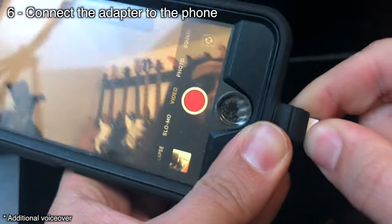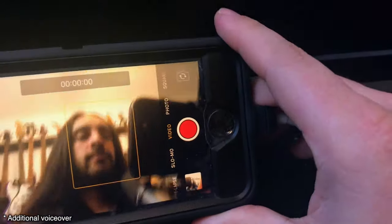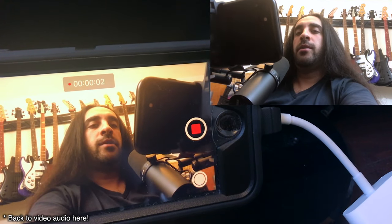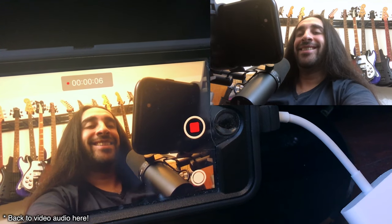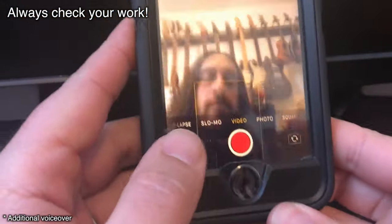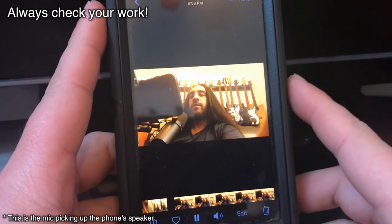If you connect the adapter any earlier, weird things happen with the audio — most often you just get no audio at all on your video. Now I should be able to record using the microphone. As always, you're going to want to test to make sure that what we just did worked. Disconnect the adapter from your phone and play back the video you just recorded. You should be able to hear audio recorded using the microphone.